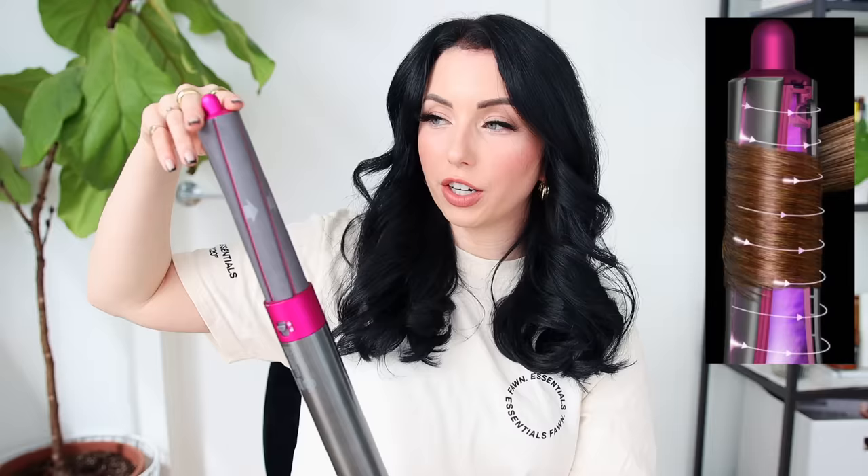The big thing with the Dyson Air Wrap is that it's supposed to be healthier for your hair and it's multiple styling tools in one. It has a different kind of air technology — it's temperature controlled and never gets above 302 degrees. The technology is basically a vortex air system where, instead of using extreme heat, it uses air to actually wrap your hair around the barrel. A lot of people say, and I've heard in comments, that your hair feels healthier than when using other heat tools — and I'd have to agree; I don't feel like this has damaged my hair at all.